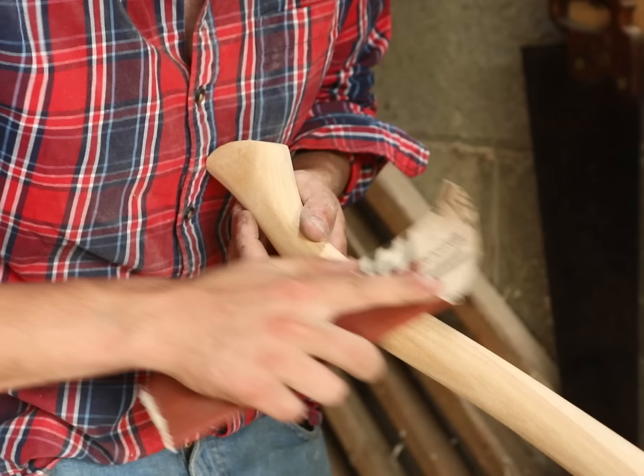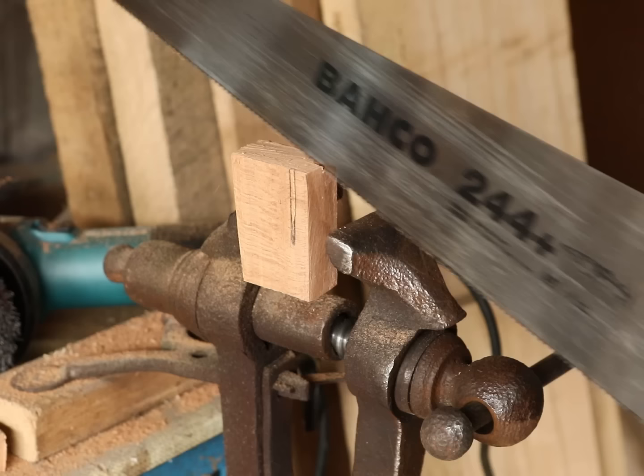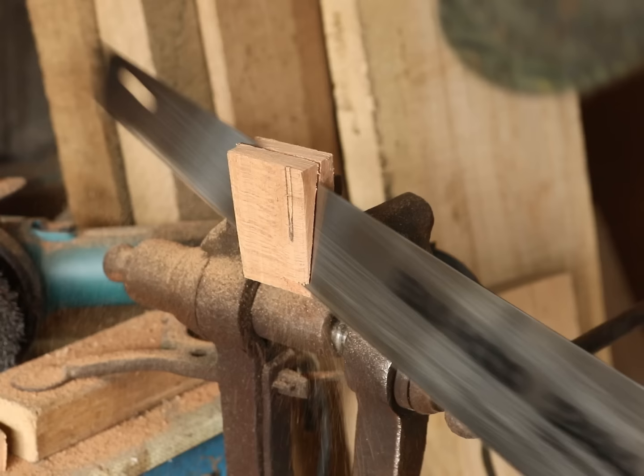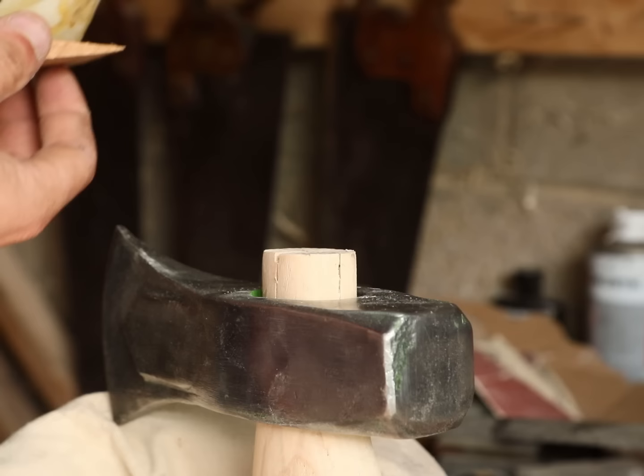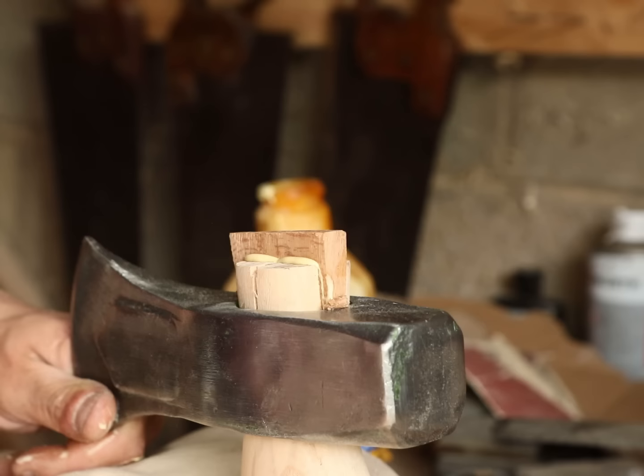Next I sanded the handle up to 120 grit. Anything higher than that and the sawdust is so fine it clogs up the pores in the wood and doesn't allow the oil to penetrate as well as it could. Then I moved over to the blacksmith's vise where I was using a bit of beech to cut out the wedges — these were to go into the slit we cut earlier to lock the head into the handle. I lost the lid to this bottle of glue over a month ago and still it hasn't solidified, so we're just tapping it out and applying it to the wedge to keep it in place once inside the handle.